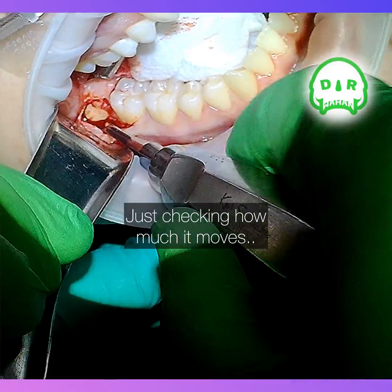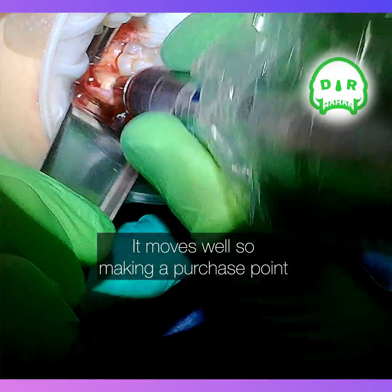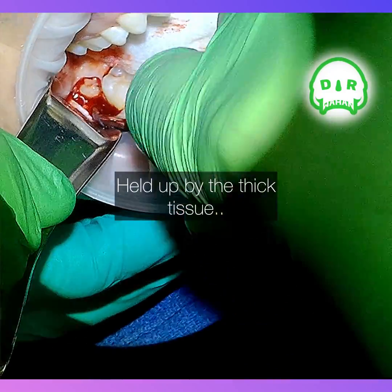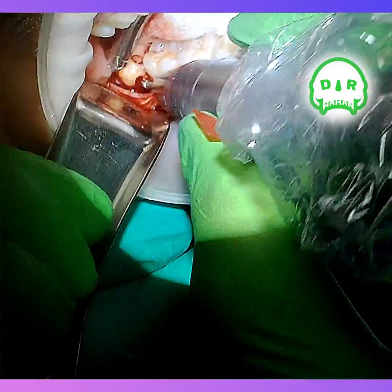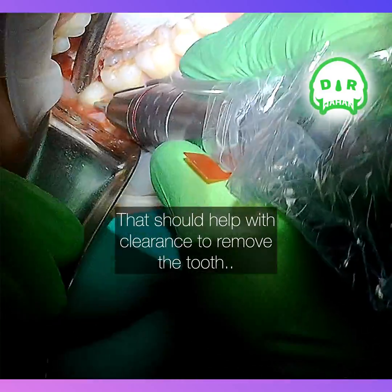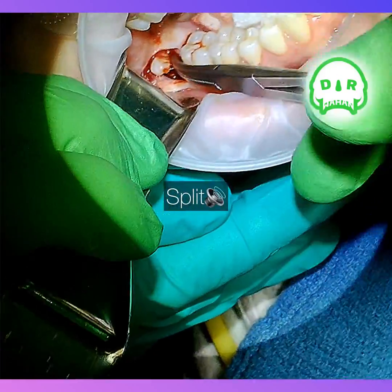So I know I can section it at will, basically — don't have to worry about chasing the roots. Just gonna try a purchase point to see if I can fulcrum it out, but it's still pretty stuck under that thick tissue. So all I'm gonna do now is not mess with it too much, just section that little piece of crown off — that'll give it more room to elevate out usually. Snap that off, remove that distal crown.